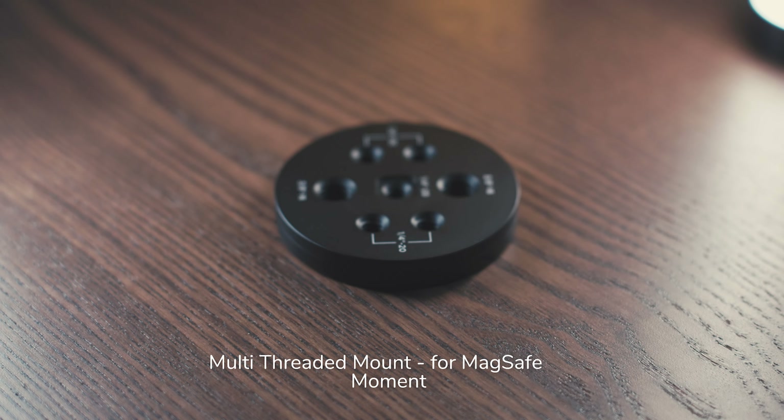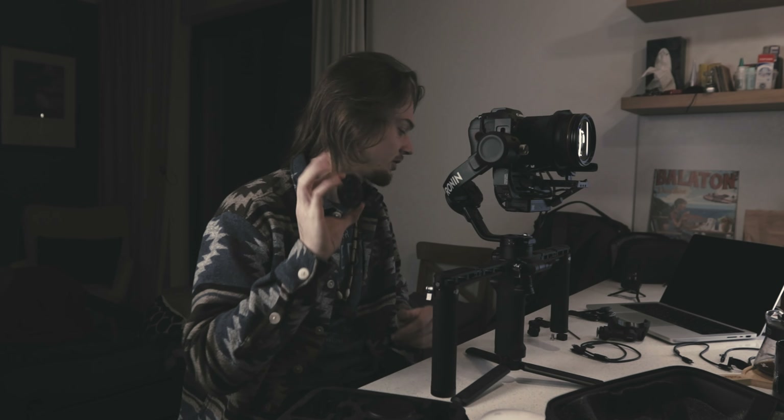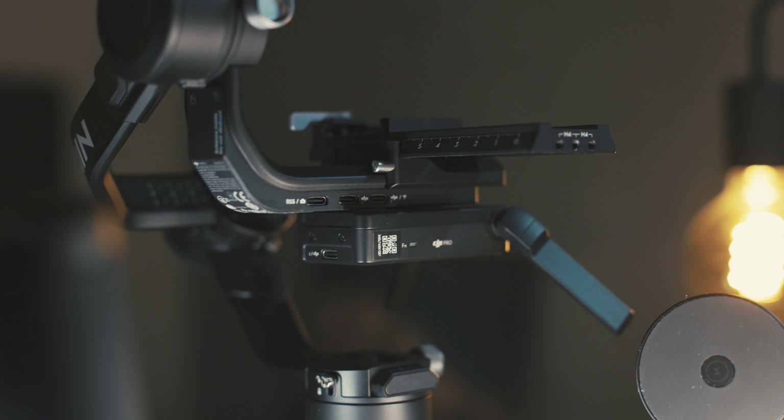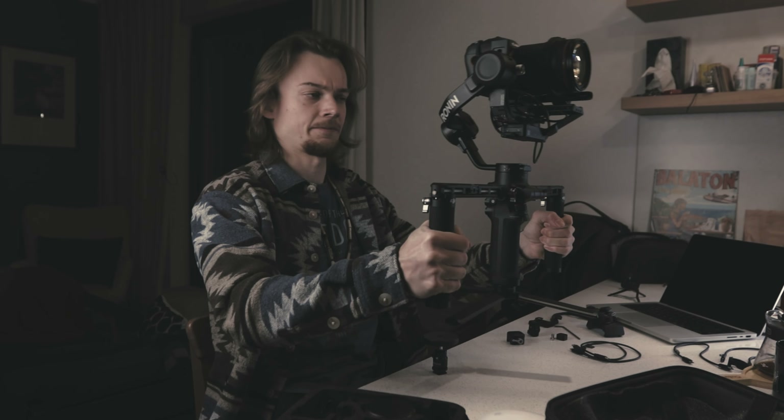I wanted to show you this — it's from Moment, it's a MagSafe mount with plenty of bolts and optional bolt positions, and it's basically for attaching your phone to your camera gear. It has a really strong magnet and I want to see whether I can attach it here so I can put my phone and have notes there, or use it as an external monitor with a feed from RavenEye. On the bottom there's just an attachment to a cold shoe holding this up.